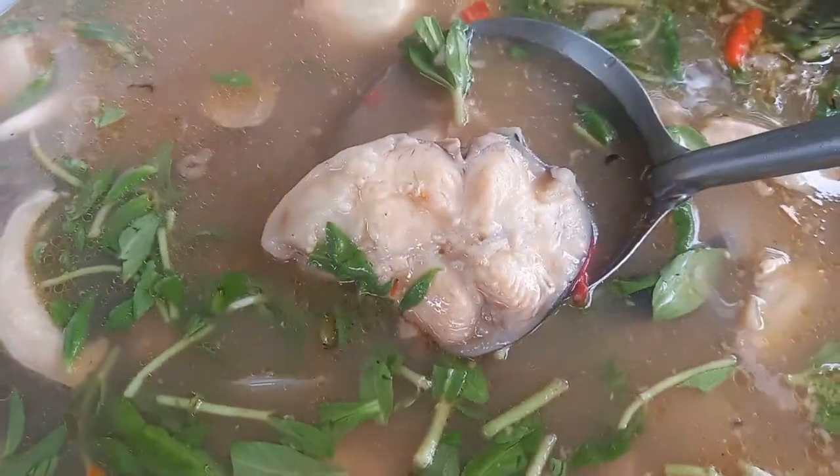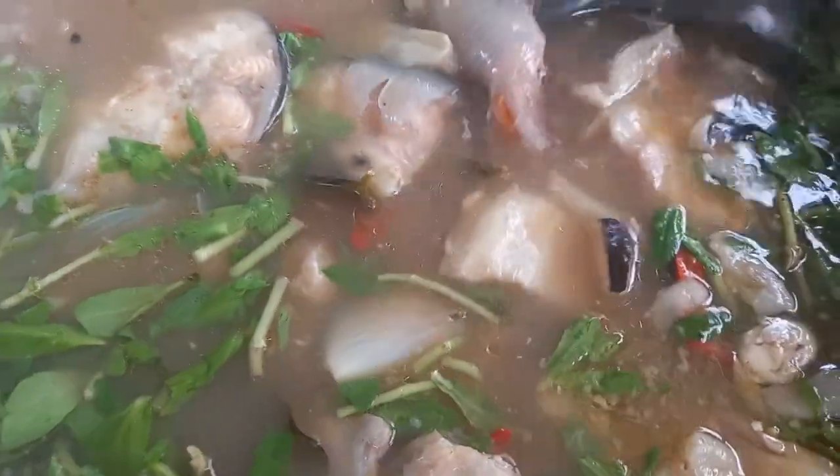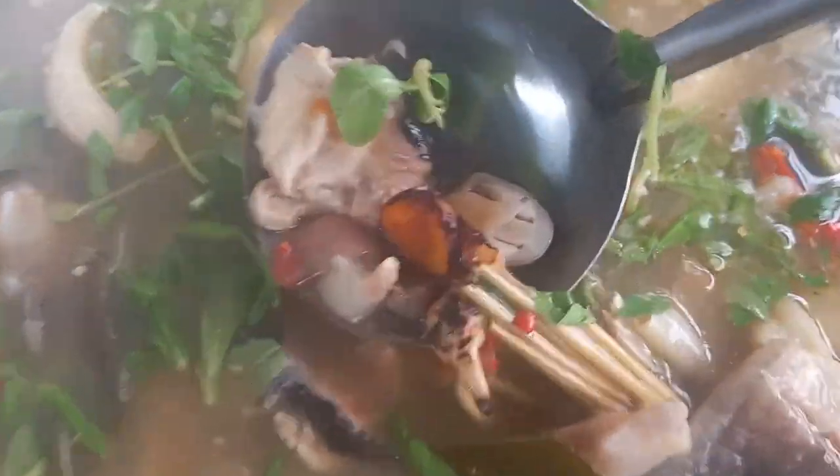Look, look, look. Let's go. You can see beautiful fingers. Look, look, look.